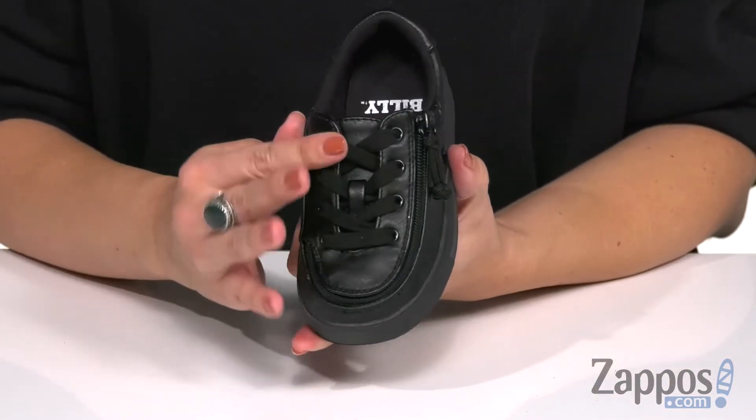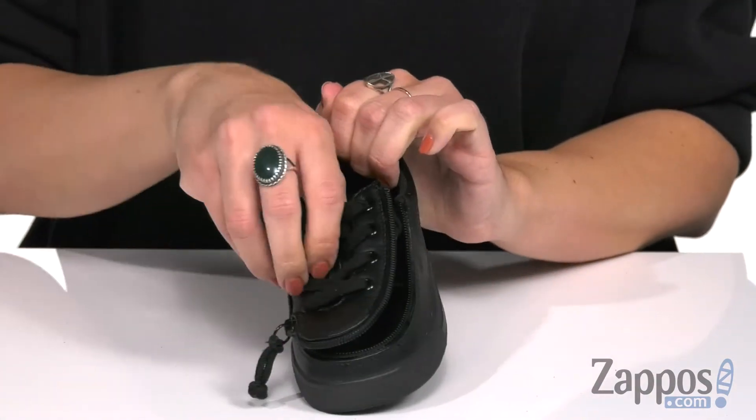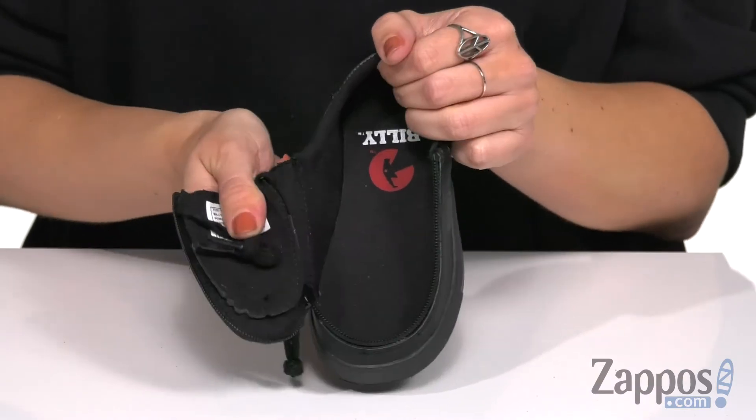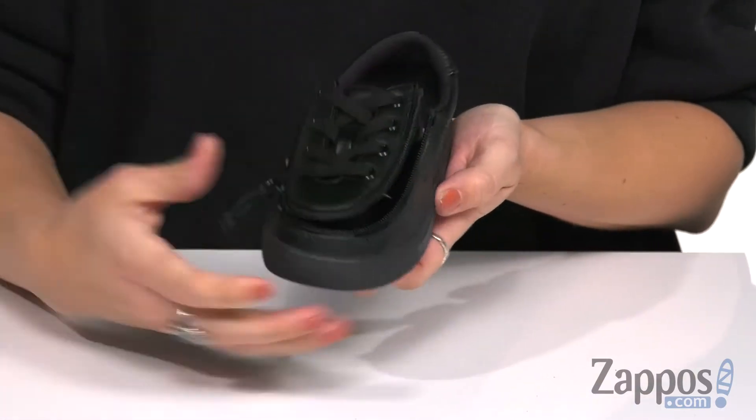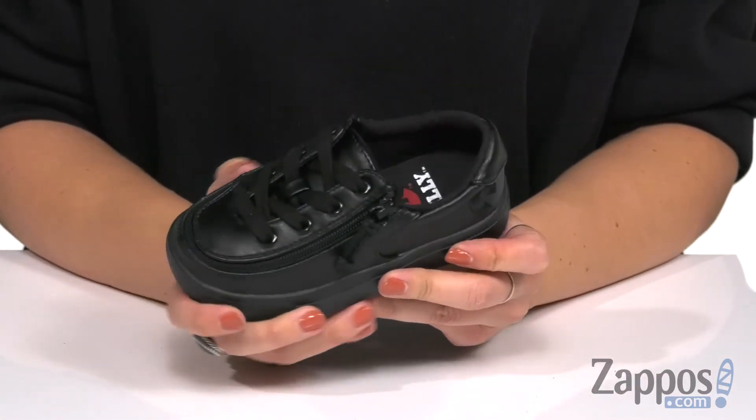It's got these awesome little laces, but the cool thing about this shoe is it's got flip top technology. You can unzip it all the way around the toe, open it up, place that little foot on the inside, then flip, zip and go.